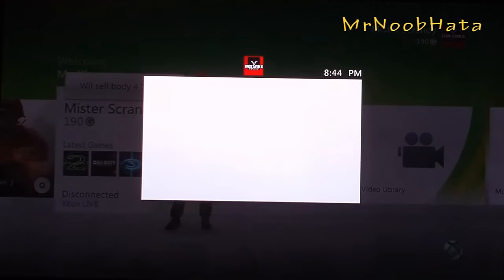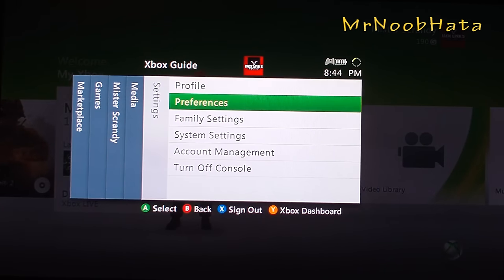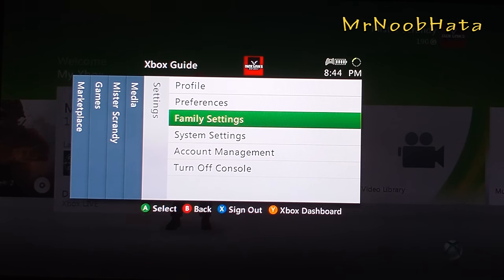To get started, go ahead and press the Xbox Live button on your controller, then go over to the settings tab and go down to system settings.